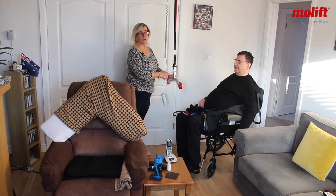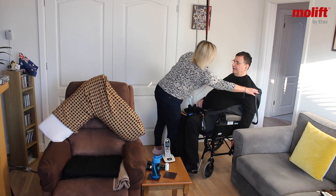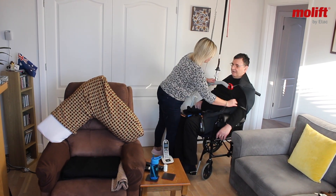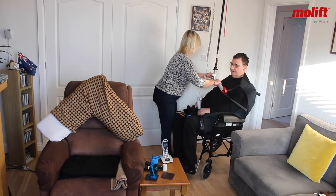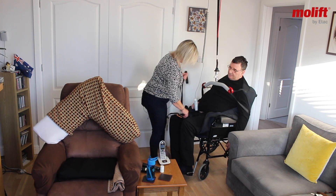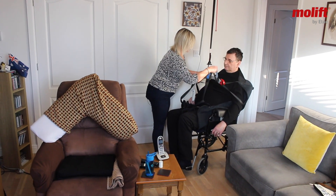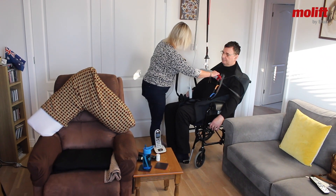I'm going to bring the hoist over to Philip and hook his hoist up onto the bar. For the top we always use black straps because that's all there is. And then to suit Philip we use the grey straps, and that will keep him in a more sitting position when he's transferred.